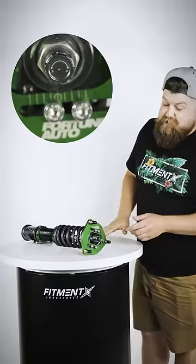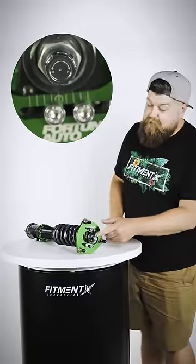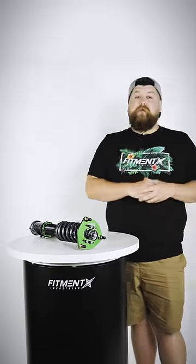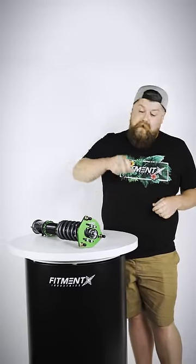One of the things I really like about this coilover is they actually have 24 steps of rebound damping right on the top here. You can adjust these on the fly — whether you're going to do a track day and stiffen it up, or if you want a nice comfy ride home, back that off a little bit.